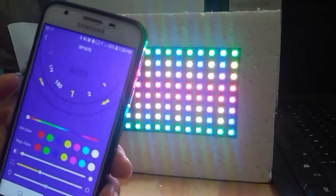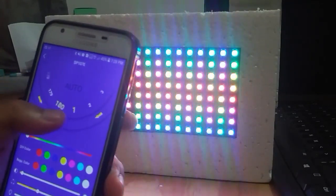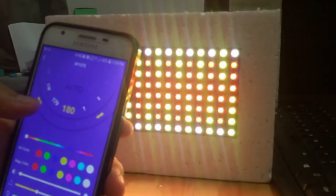Light controller SP107E dan light matrix ini dapat digunakan untuk berbagai keperluan, antara lain: dekorasi sound system, dekorasi komputer, dekorasi mainan, ruangan, dan lain sebagainya.